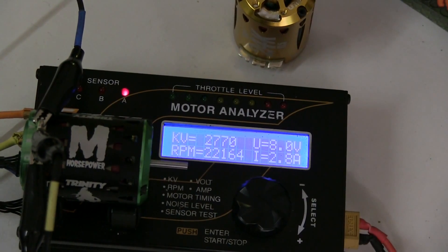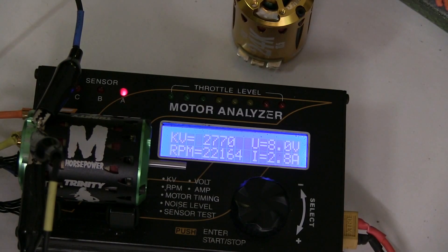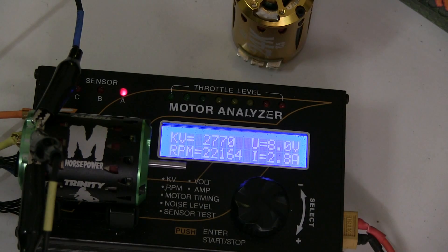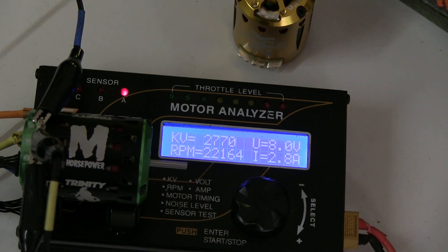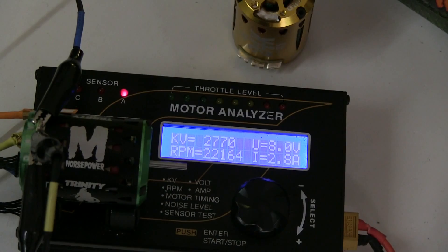The motor as supplied is set on the end bell to about 50 degrees, but it's giving quite low performance, only drawing 2.8 amps and a low KV. If you're going to run boosted that would be fine, but in blink mode that's going to be way off performance. So I'm going to set it up to an optimal point of about 6 amps and see how the timing on the end bell improves.